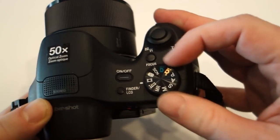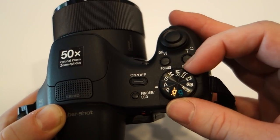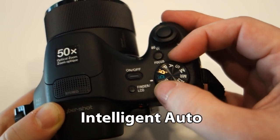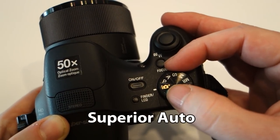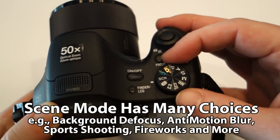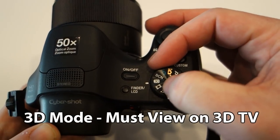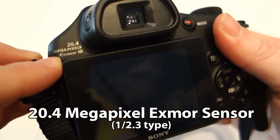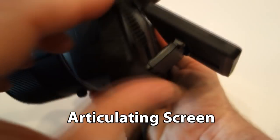Lots of dials — you've got a jog dial on the back to switch parameters for different modes, a focus button, and a custom button. You also have program mode, aperture mode, shutter mode, and manual mode, in addition to intelligent auto mode, superior auto mode, and scene mode, which lets you dial in cool effects for background defocus, sports, food, pets, and more. Don't get overwhelmed — you can just stick it in intelligent auto and it'll take care of most of it.